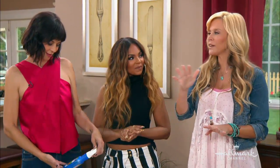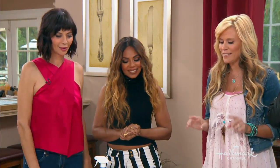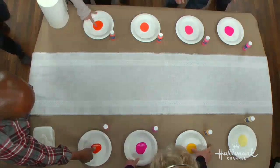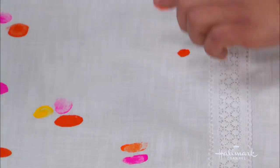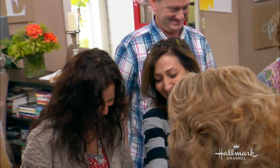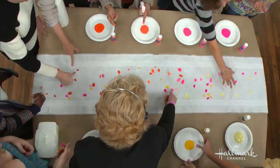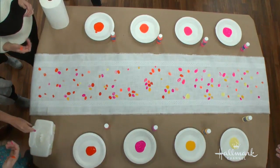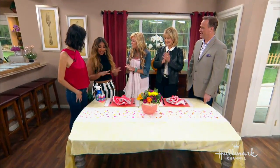We got the whole cast and crew to help create this for our Home and Family house. All you do is put your finger in the paint and put it down — it doesn't actually need to look like a perfect fingerprint. You can see people laughing; it was early in the morning, not everyone is a morning person, but they were in a good mood and having a great time.